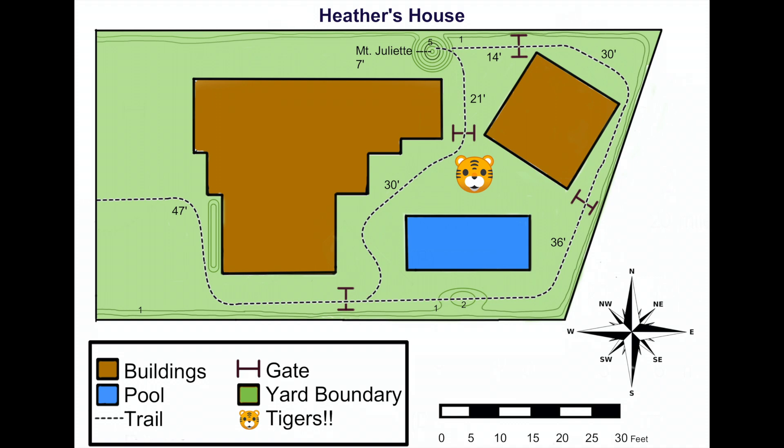Next we're going to look at the legend, which is also sometimes called the key. This is your guide to all of the symbols on the map. Looking here, you can see that the brown sections are buildings, blue is a pool, the dotted line is our trail, and so on. As we walk down the trail together, we'll refer back to the legend anytime we see a new symbol.